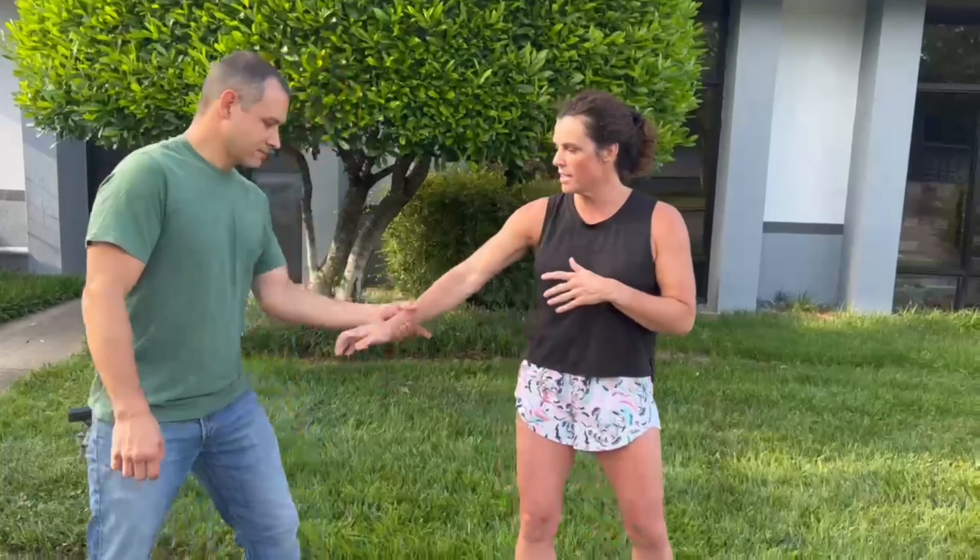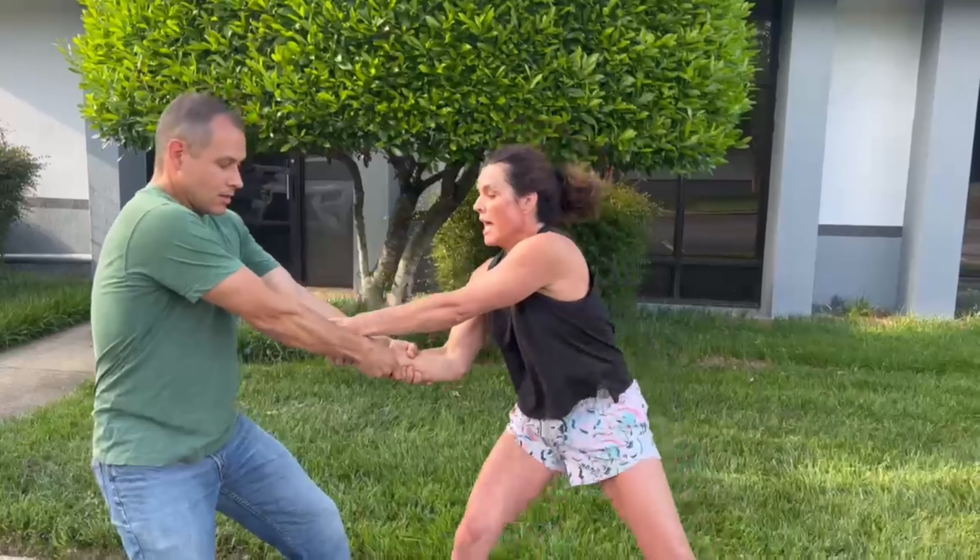Let's break that attack down. First was the single arm grab, and I broke that grip. Then he came back in for a double, and I needed to break that grip while getting a strong base so he wasn't able to pull me away.